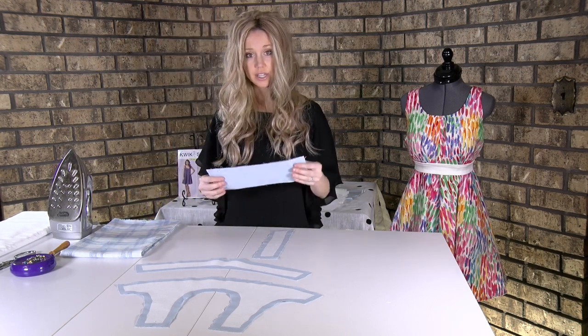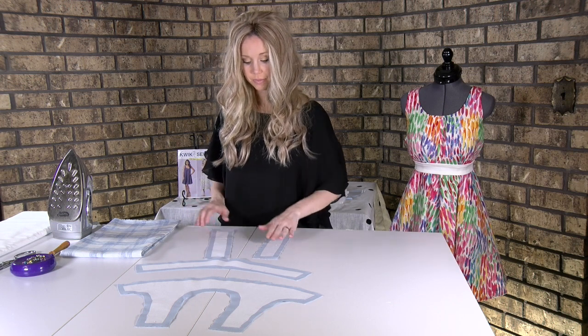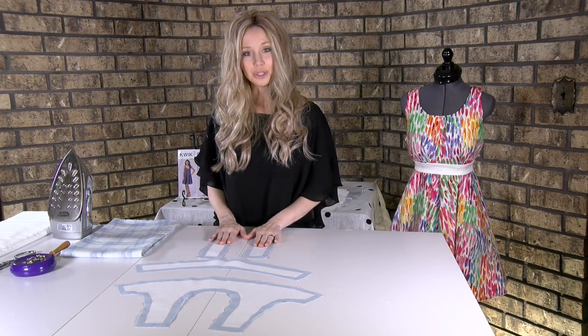If you notice anything is popping up, go back over it and just set your iron down on the sides for just a couple of seconds. Make sure it's all nice and melded together. Once you have done that, you'll notice your piece is actually a little sturdier. Now from here we'll do some sewing.